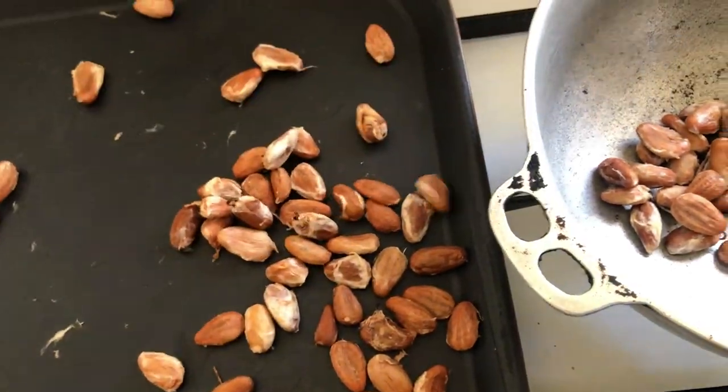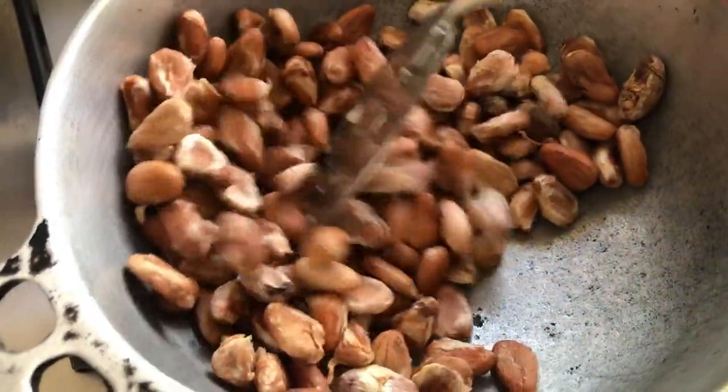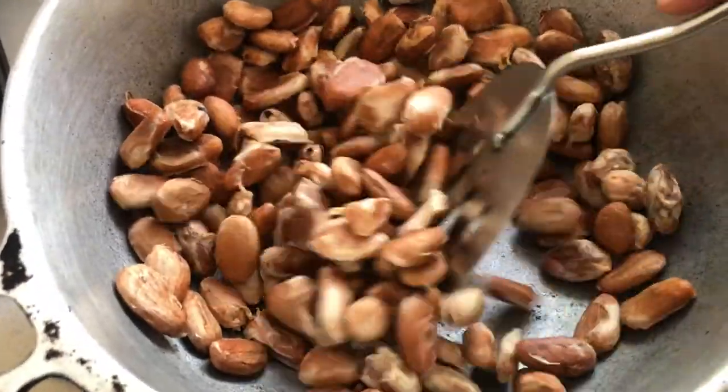So we are going to parch the beans now. When you are doing the parching, ensure that you stir the beans consistently because you don't want them to burn.